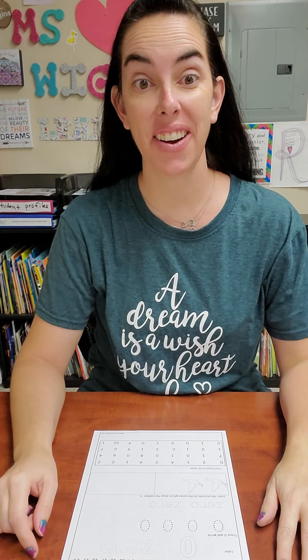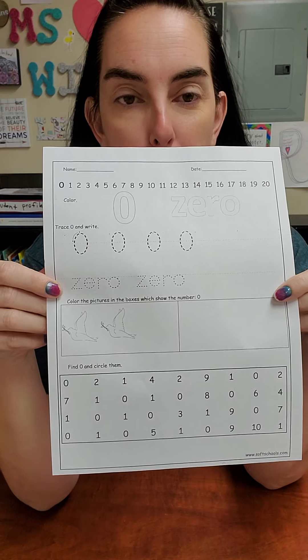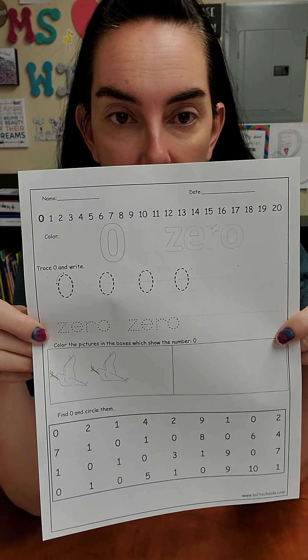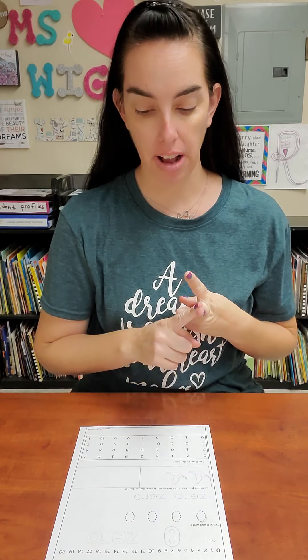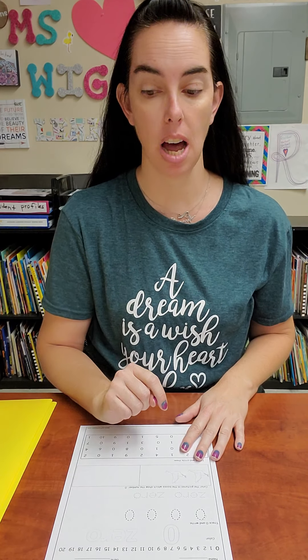Hello my friends! All right, let's go ahead and get started on our number zero paper. Zero, which looks like this. Go ahead and get it out of your communication folder. Then you need your pencil and your crayon and your communication folder because you need to know how to write your name at the top.